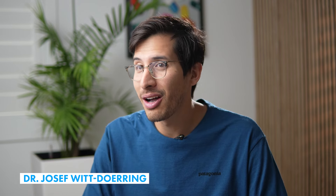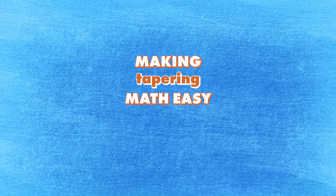Hi everyone, and welcome to our channel. I'm Dr. Yosef, and today we're going to be diving into a topic that might seem daunting at first — making tapering math easy for liquid microtapers. So don't worry, we are here to help you through it.